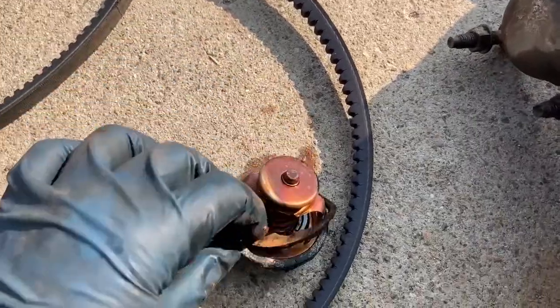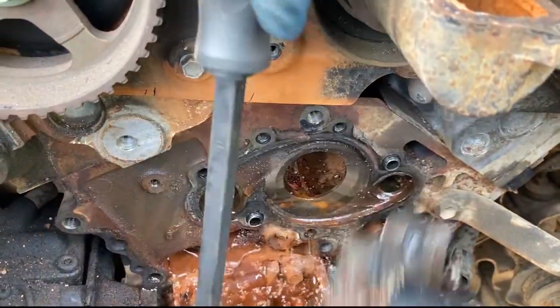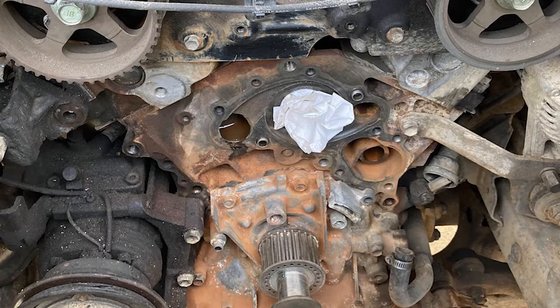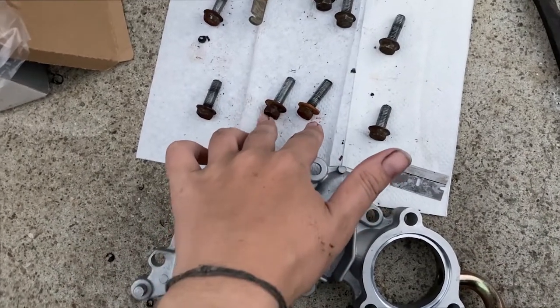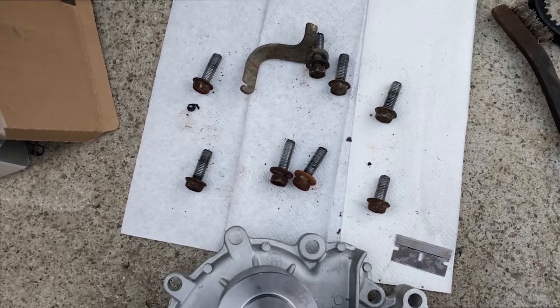There wasn't much left of this thermostat and gasket, so I'm happy we're replacing it. Remove the water pump, making a note of the different sizes of the water pump bolts. Make sure to cover the holes while cleaning the area, then reinstall the water pump. The two bolts with washers get torqued to 13 foot-pounds and the rest get torqued to 14 foot-pounds.